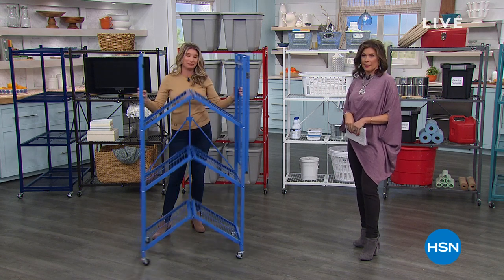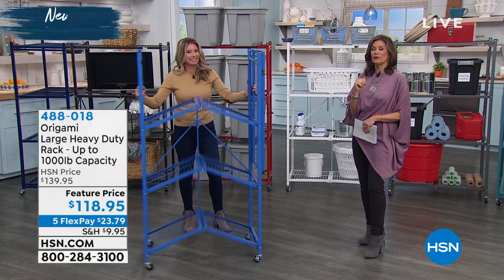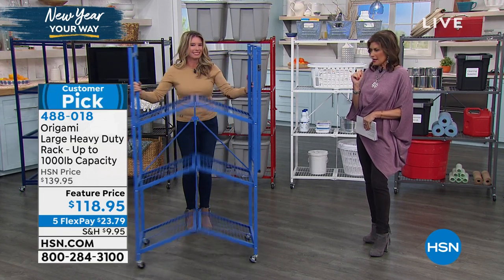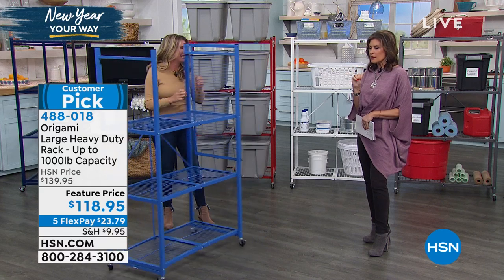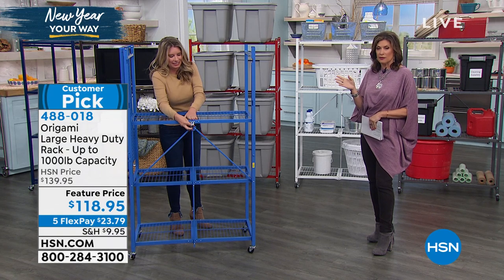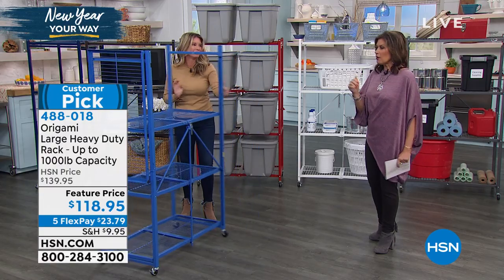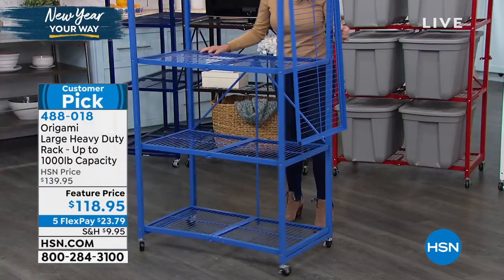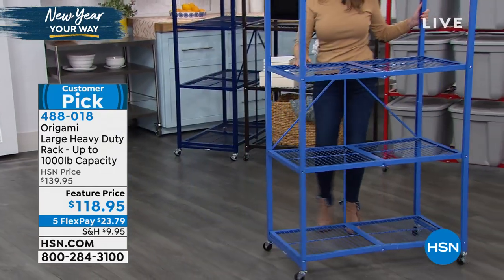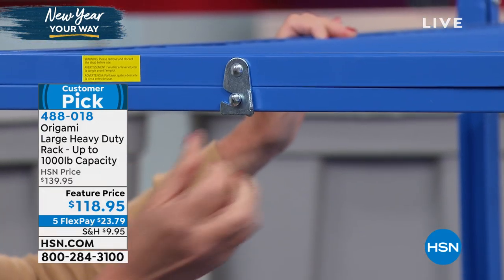When it comes to the Origami line, you are looking at the number one best seller in the history of Origami, which has been a very wonderful history here at HSN. This is what we call the large heavy-duty rack. I have four of these, and we've heard from people who have up to 30 because they work so beautifully. They have great quality and great look, and the sturdiness, flexibility, and versatility are exceptional. Today's feature price: $118.95 for our large heavy-duty rack, which holds up to a thousand pounds — that's half a ton.